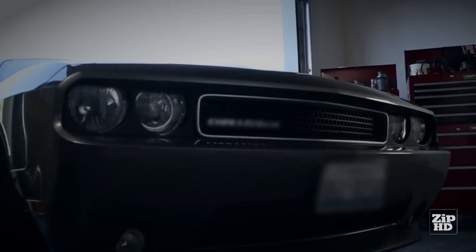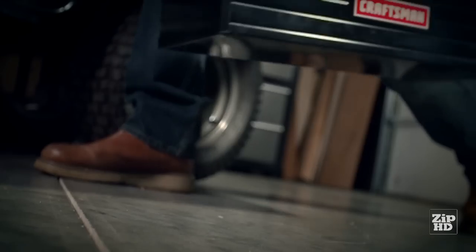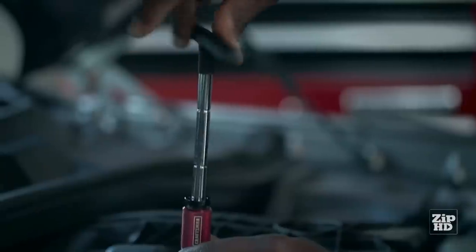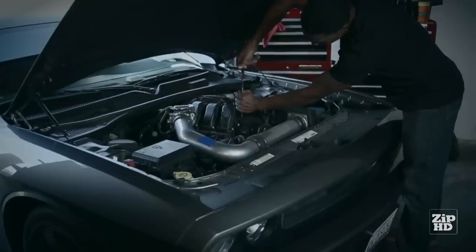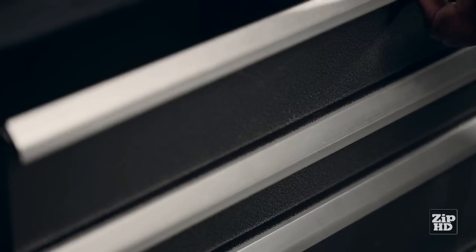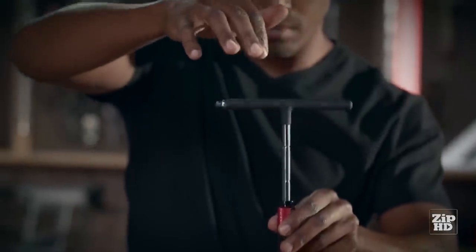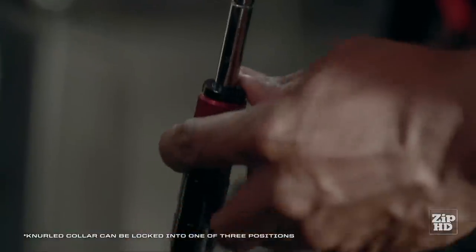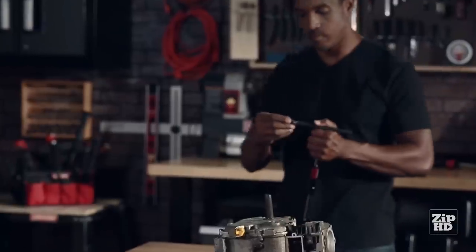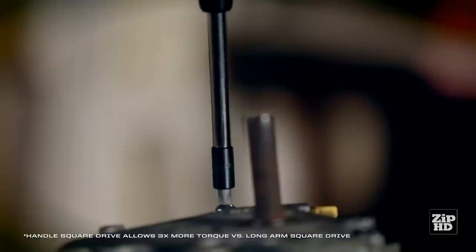Thanks to the Craftsman Mach Series line of tools, gearheads everywhere have a new ally in the battle under the hood. Crafted in the name of speed and fortitude, the new Mach Series 17-piece T-handle kit quickly produces the right amount of torque in the tightest of spaces. Lock on a variety of bits to the sleekly designed long arm and reach where other drivers can't. The free-spinning handle takes on the heavy lifting while eliminating the headache of resetting with every turn. An aluminum sliding collar adjusts for the perfect grip to power out or tighten down hard-to-reach fasteners.